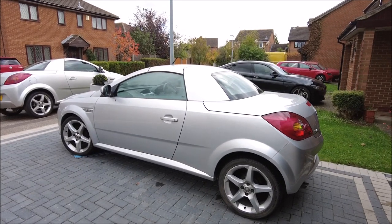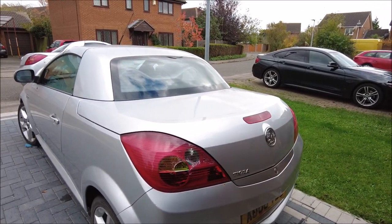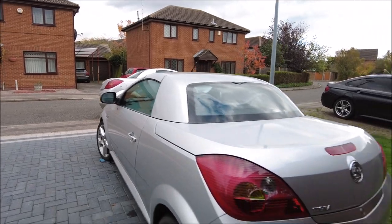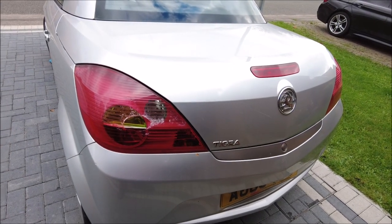Greetings internet and welcome to another — hopefully very short — video. This is the second Tigra. If you're confused about why I've got two Tigras, look back at the other videos. This is the 1.4 I've got at the moment and as you can see it's a little bit broken.